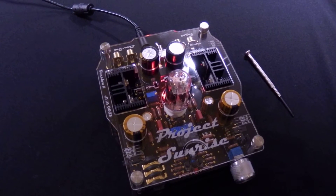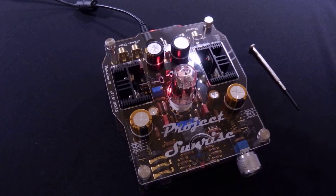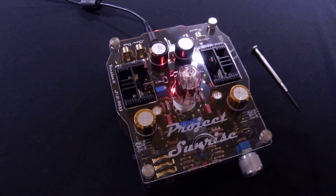In this video I'm going to show you how to set tube voltage as well as bias in a new tube for your project Sunrise, Starlight, or Horizon amplifiers. It's pretty quick and easy to do.